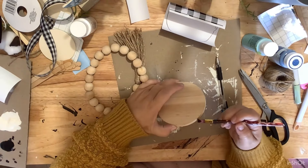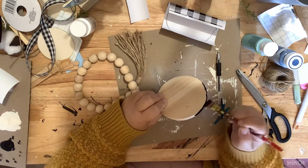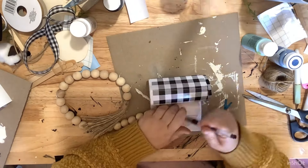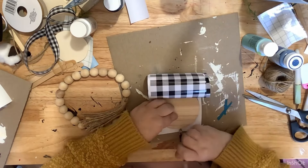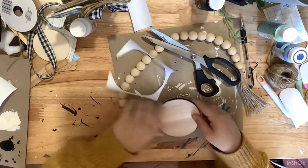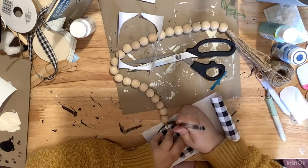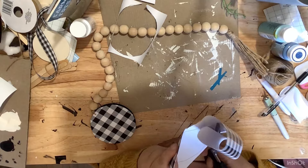For DIY number two, I got this wood round with the beads attached at Hobby Lobby. The price says it was $3.49, but I guarantee I got it with 40% off, because that's how I always get my things from Hobby Lobby. I go around the edge of it with some black chalkboard paint, just because I want it to have a pretty good finished look. Then I'm just taking my favorite buffalo check vinyl from the Dollar Tree, and I'm covering both sides of the wood round.